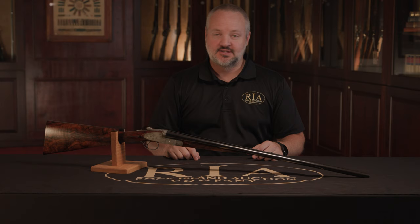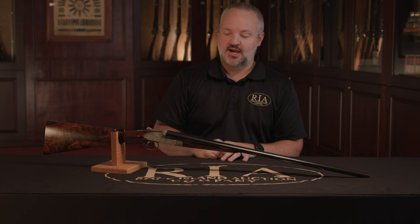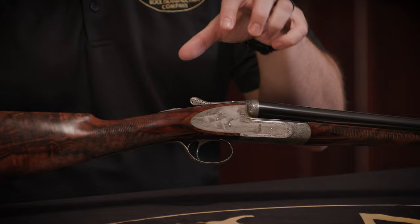The one thing, obviously, besides the fact that this is the highest quality Italian shotgun you can buy, the biggest thing with this shotgun is that it is engraved by the absolute best engraver probably in the world today. And that's nothing against the other Italian engravers — Italy has some of the top engravers in the world — but Fermo Fricassi is absolutely the best.